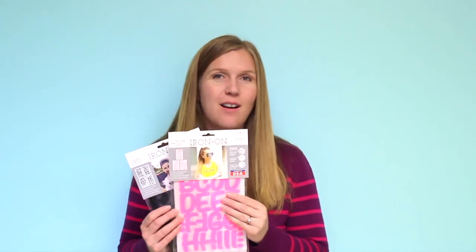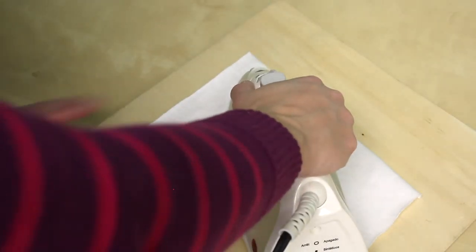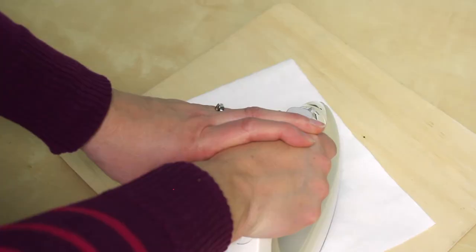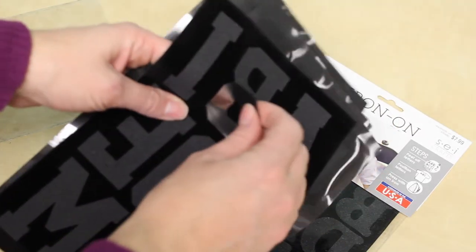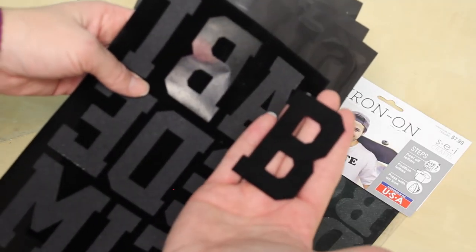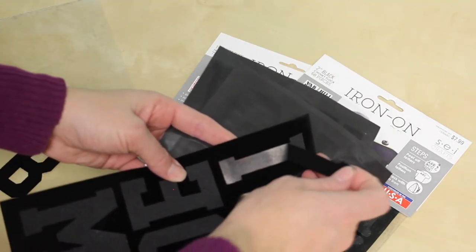Next up we have our flock iron-ons. Peel off each letter that you want to use, arrange them how you want, then press firmly for 15 to 20 seconds. Then I like to turn my shirt inside out and iron on the other side for another 15 to 20 seconds, just to make sure it's on there really well. Sometimes people think the flock letters have been printed backwards, but they're not — once you peel off the letter you can see that it's printed correctly. The flock side faces out and the adhesive side goes against the shirt. The flock ones have kind of a fuzzy surface.